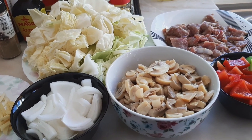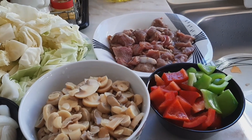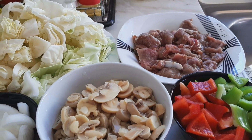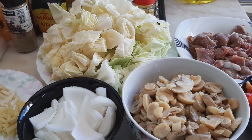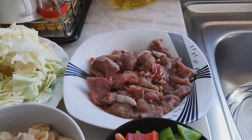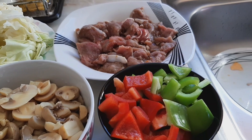Hello, my beautiful kings and queens, welcome back to my channel. In today's video I'm going to show you how to prepare this easy recipe at home. I'll be using beef which is already cooked into chunks and marinated with two tablespoons of soya sauce and beef spice.